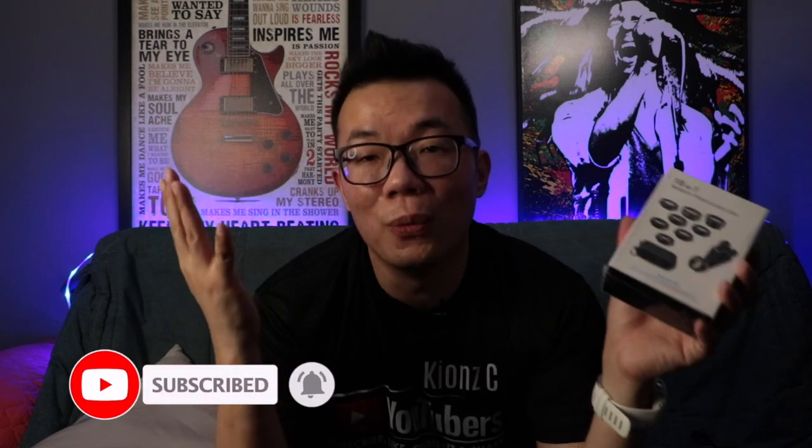For those of you who have not subscribed to my channel, please do so. Hit the subscribe button below so that you will get more of my videos sharing tips about filmmaking, video creation, YouTubing, and content creation. So let's unbox this and see what is inside and then let's put it to the test.